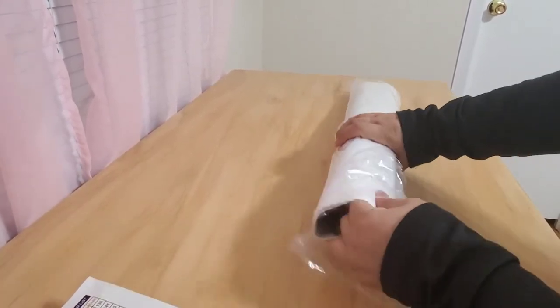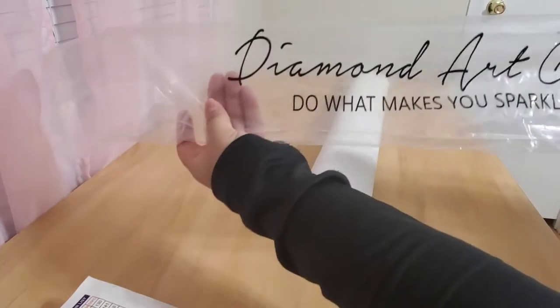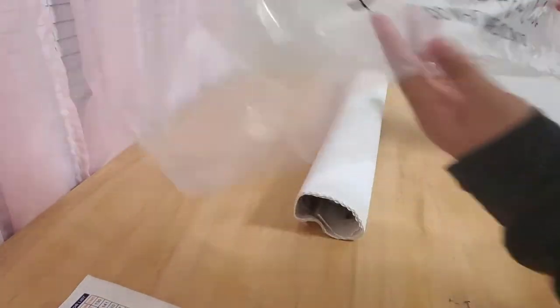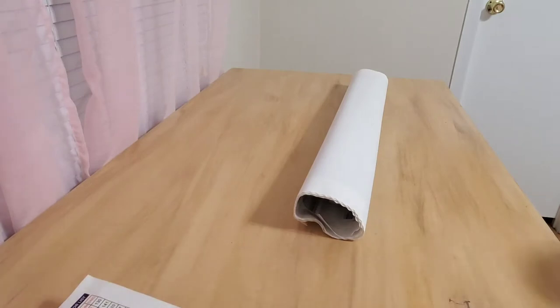So let's go ahead and get into it. Your canvas will come in a plastic that says 'Diamond Art Club — Do What Makes You Sparkle.' Really cute. And this canvas is like butter — like velvet — it's so nice. And it's kind of sparkly too, which is fun.